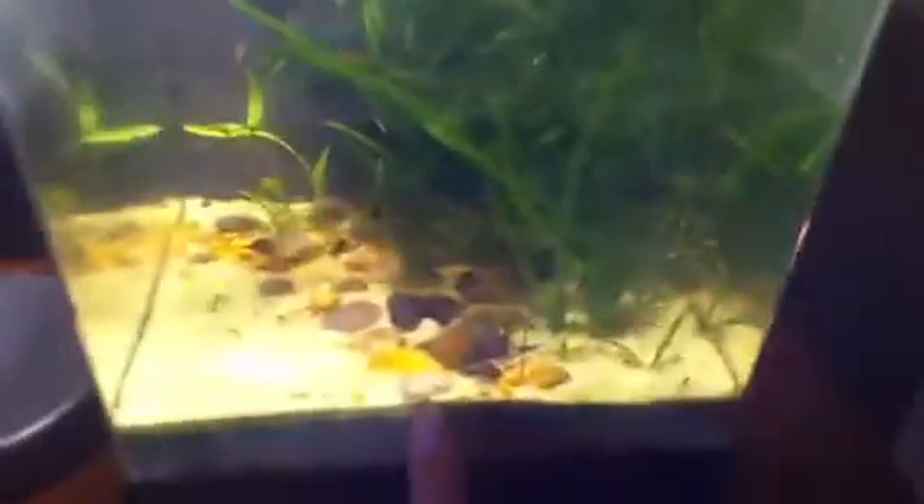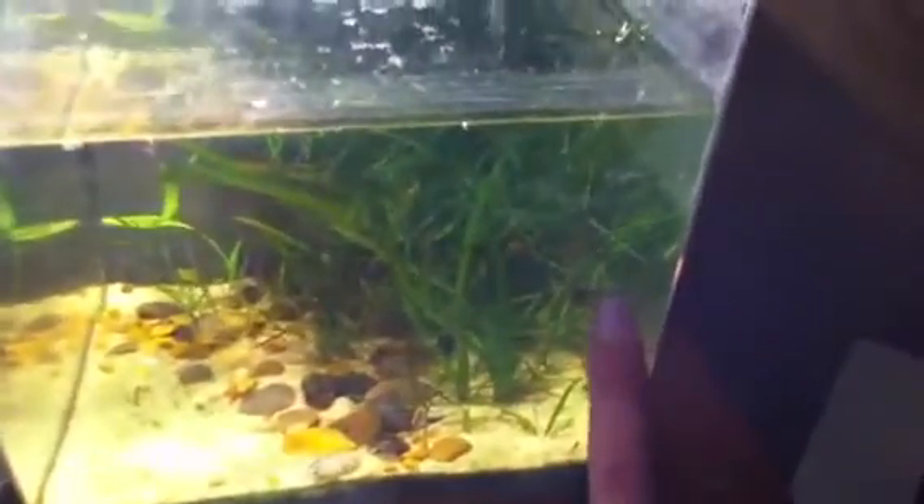I've got activated carbon right here — I bought this at the dollar store. I got these little scrub pads and filled it completely with them. It's got a play sand bottom with java fern, some rocks, guppy grass, and java moss.